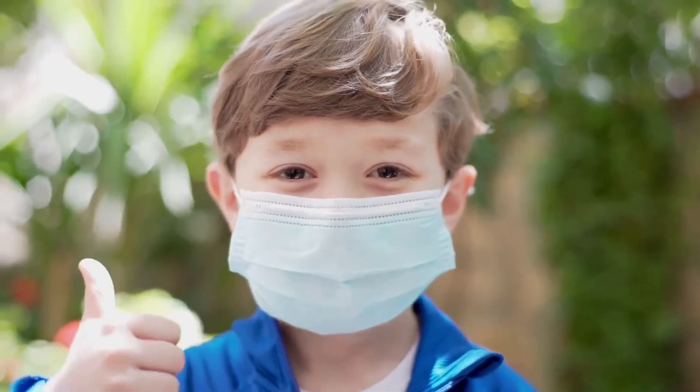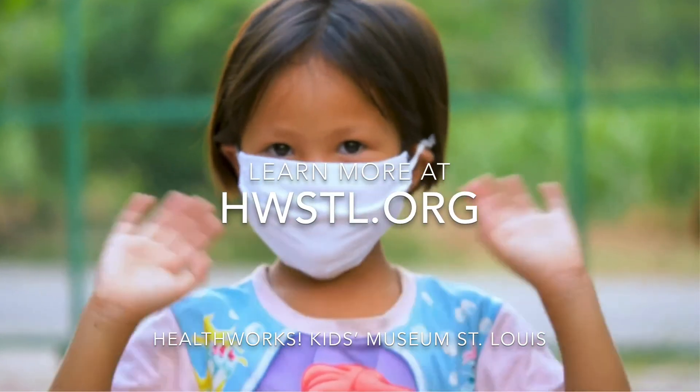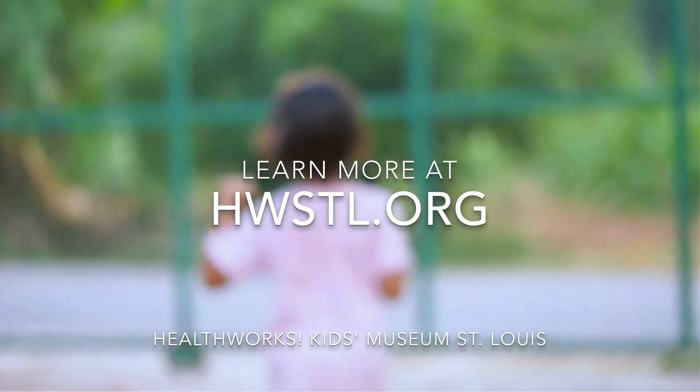Wear a mask. Save a life. You can do it!